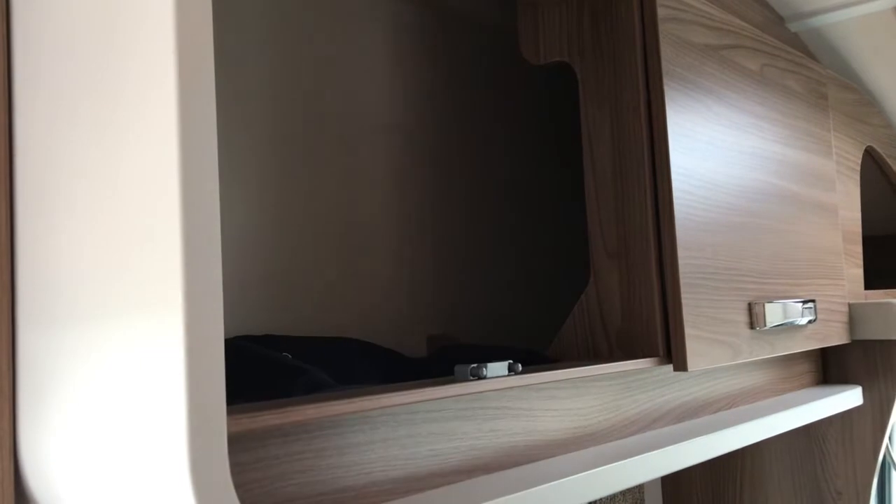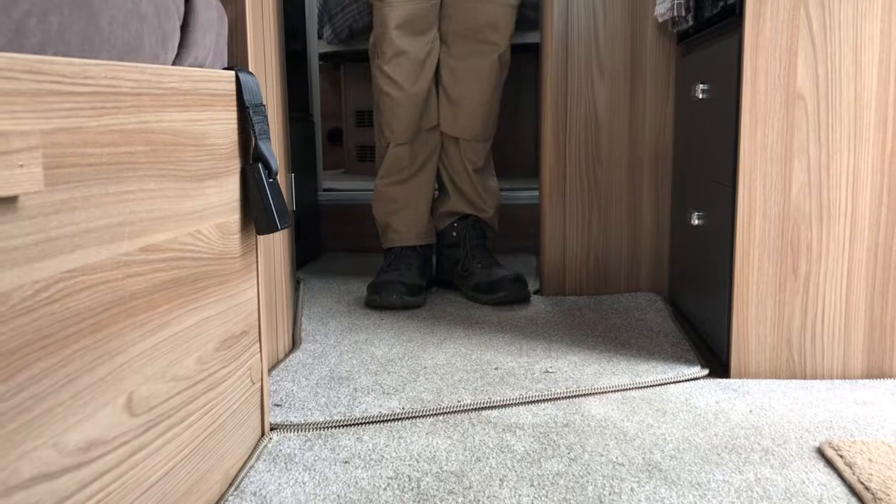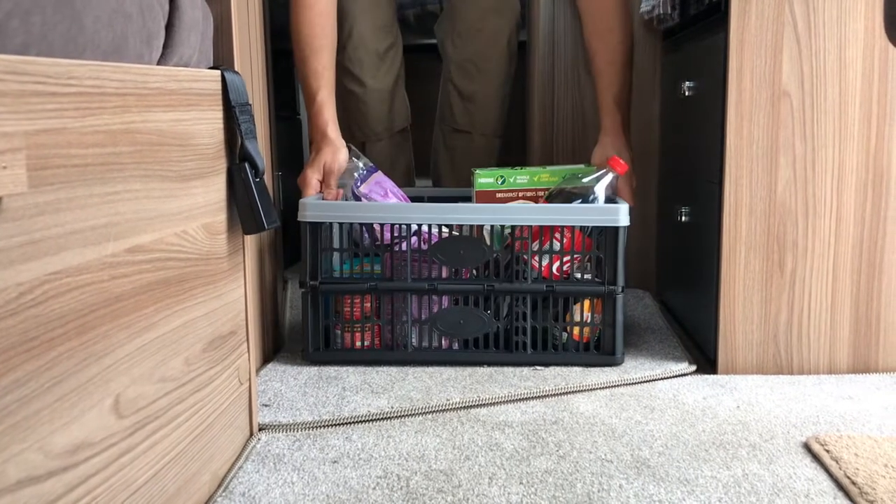Store loose objects in the overhead lockers, being careful to store any heavy objects like tins in the boxes provided, as they may move in transit and potentially damage the work surfaces.